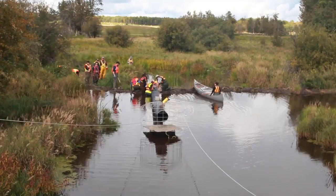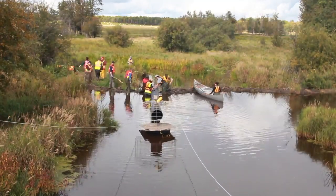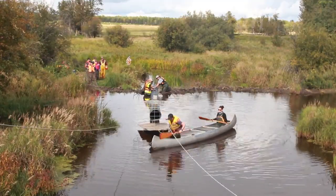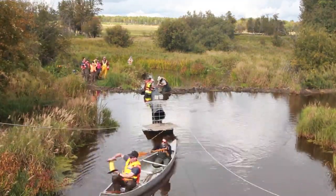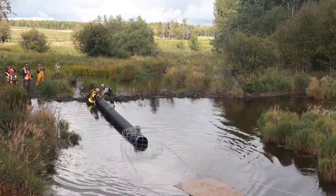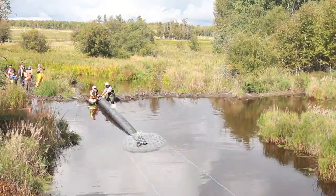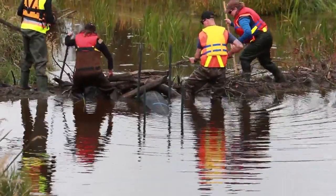Once it's in, we usually use some concrete blocks to hold it down and some steel T-posts up at the front just to secure everything in place. And then we build the dam back up and over top of it. The beavers will come back in, they'll continue to work on that dam, continue to plug away on it, but the water will continue to flow out the backside of that dam.